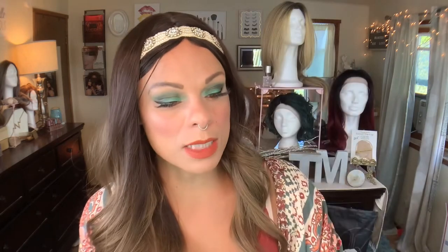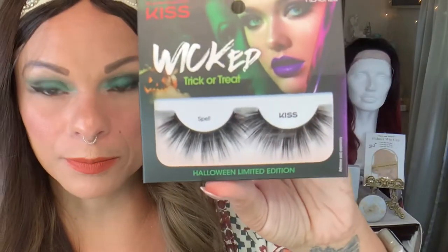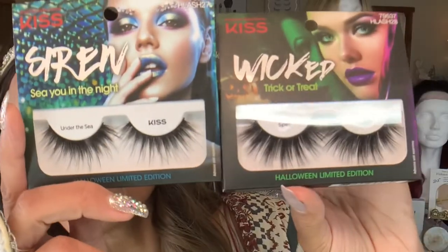The one was called See You in the Night, and this is their Siren line called Under the Sea — it's just super wispy, it's giving me faux mink situation. And then the other one I got is called Wicked Trick or Treat, and this one is called Spell. So you can see them next to each other. I got a bunch of each. So that is what I have for you for the glue-on nails and the lashes from Kiss for Halloween 2020.